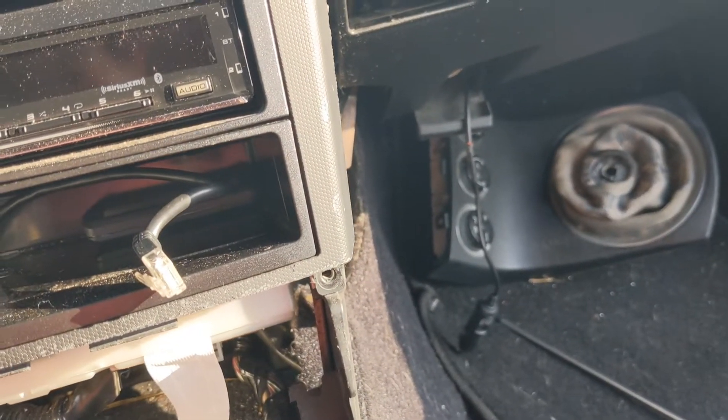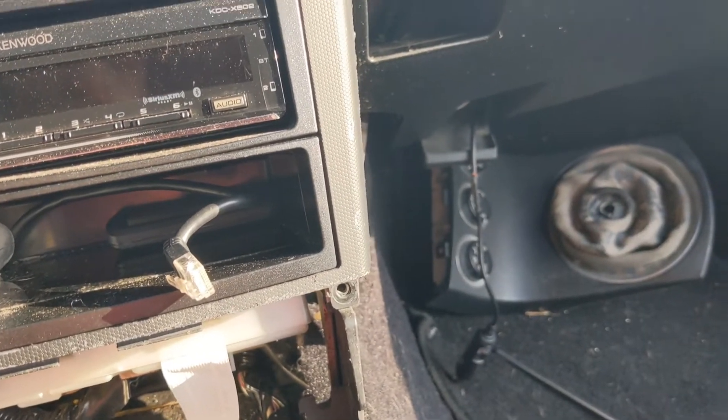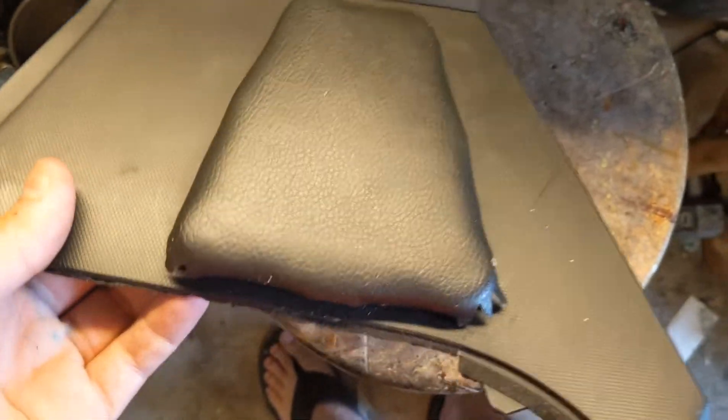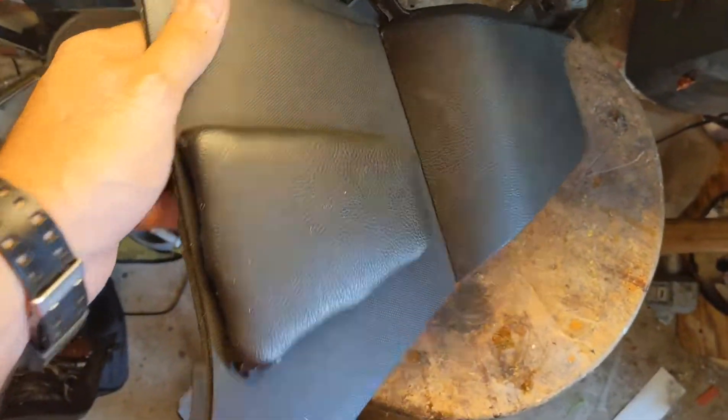Now I'm going to go inside and show you the other half of the part. This is what the part looks like — it goes like this on the passenger side.